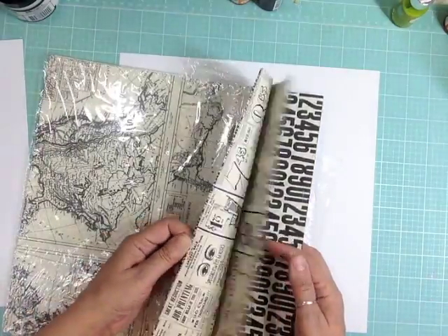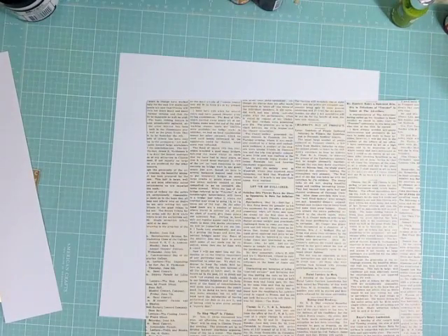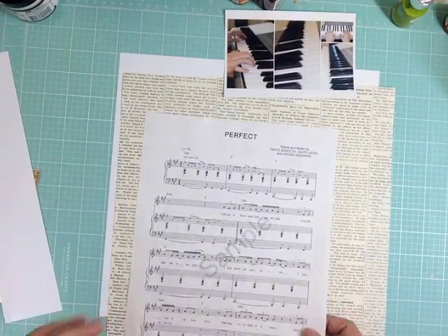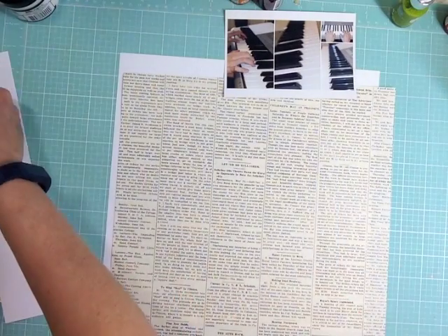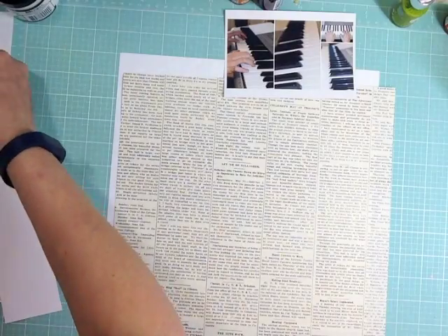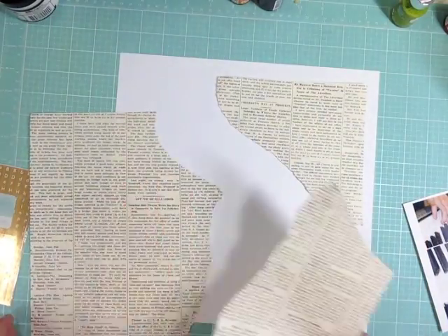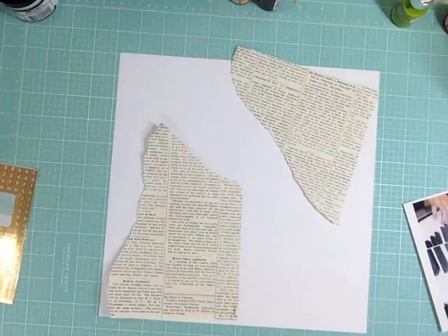These are from one of my recent hauls from Stampin' Up — designer papers that are really thin, almost with a newspaper feel to them. This one had almost like a story or article in it, and I'm just going to rip it and then use my matte medium to glue it down on that mixed media paper.